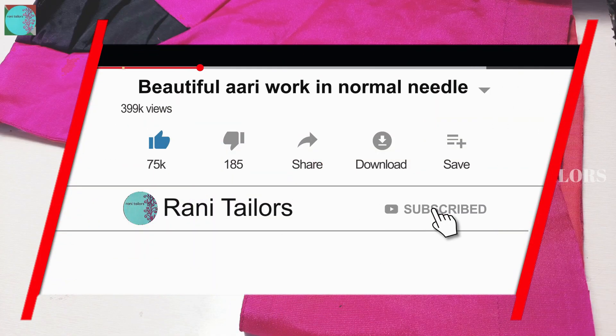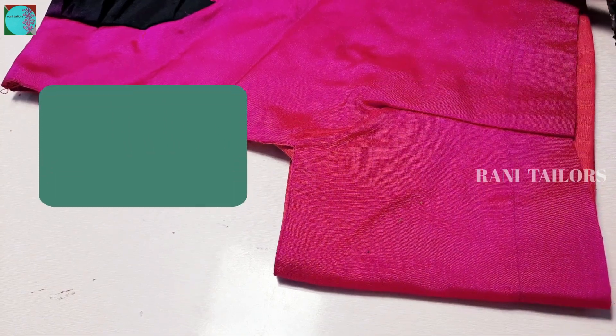Hello friends, welcome to Roni Taylor's. Now we are going to make a stitched blouse. If you want to subscribe to our channel, you will be able to make this material.